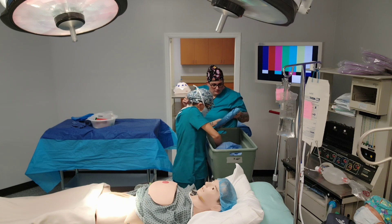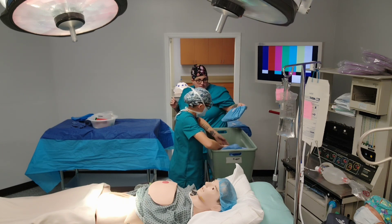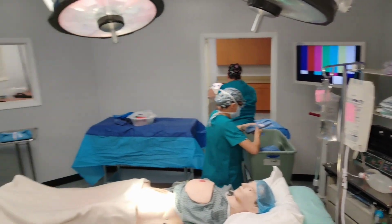Regan, could you do me a favor and get a mask on? Oh yes, no worries. Please and thank you, I appreciate it. No problem.